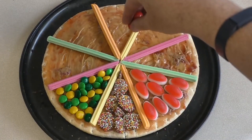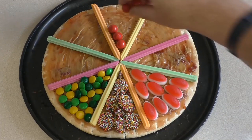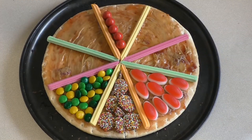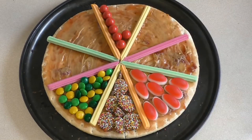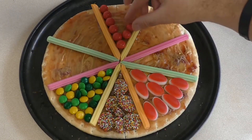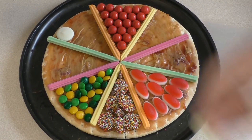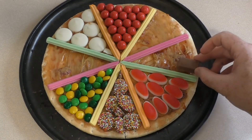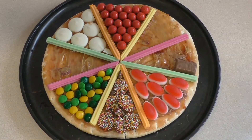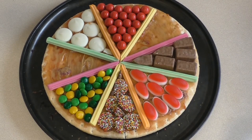Then I'm adding Jaffa's. Just remember you can put whatever you want in here — this is just whatever favourite treats you like, and just a way to be a bit creative. Now I'm adding some white chocolate melts, then some mini Tim Tams, then some mini marshmallows.